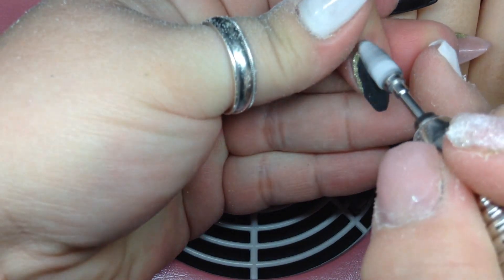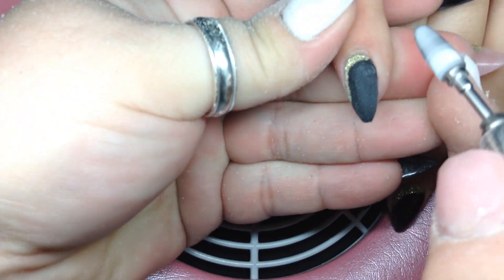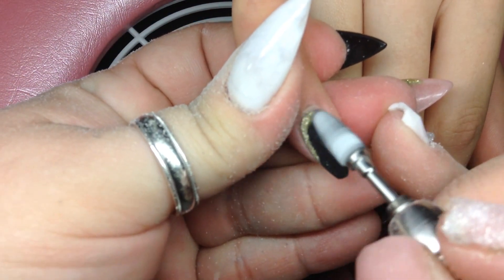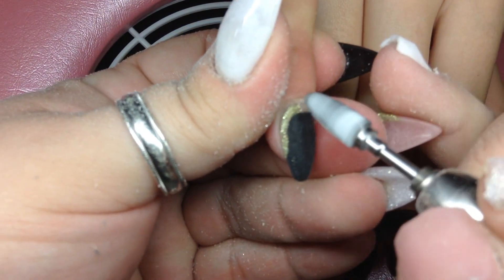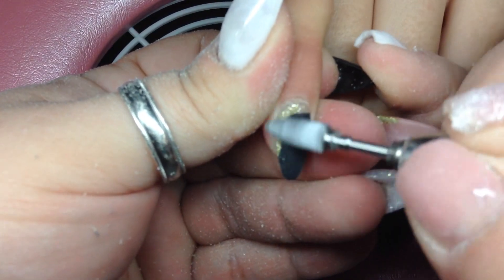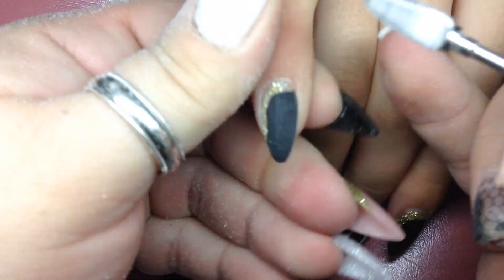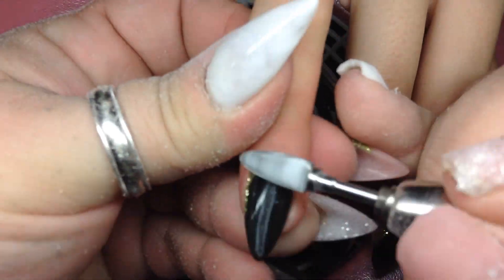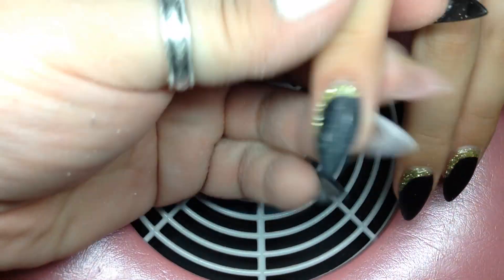Here we're getting ready to start a new full set. I just file the old set down as far as I can get it without touching the natural nail. This length is already short so I don't really need to cut it down, but if the nail was longer I would have cut it down first and then did this step filing it.